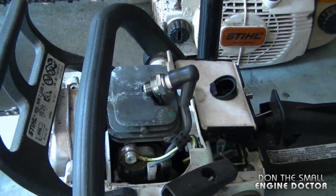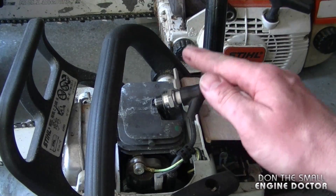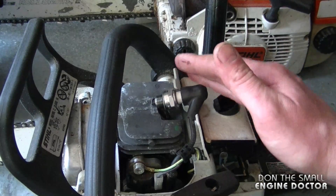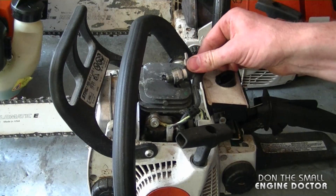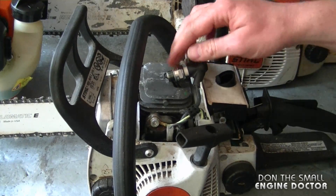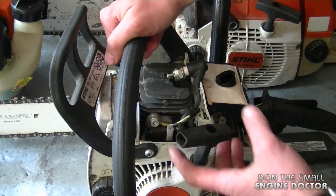What I've done now is dim the light so that it's much easier to see the spark. If you can help it, try not to check for spark outside in open sunlight because it can be a lot harder to see the spark. Sometimes you don't even need to hold the plug — it will just ground itself onto the engine like this.